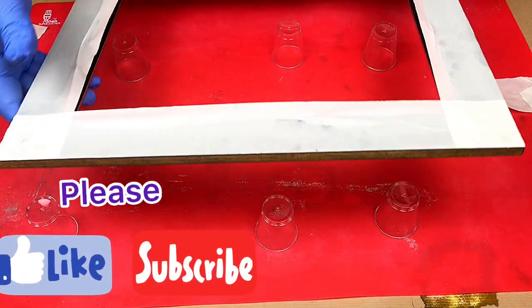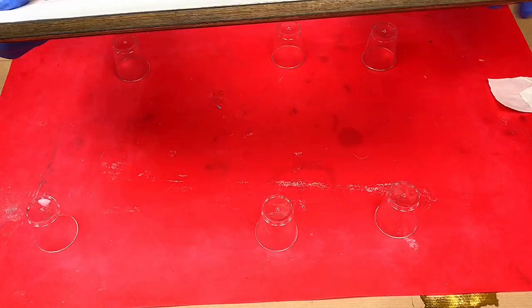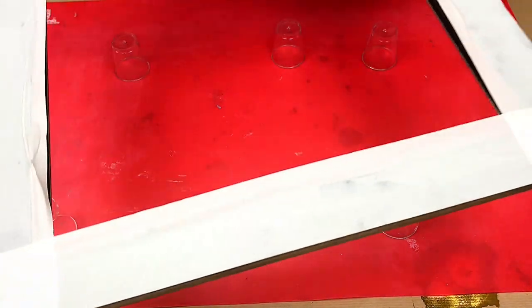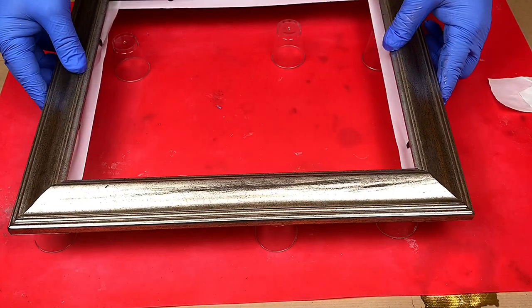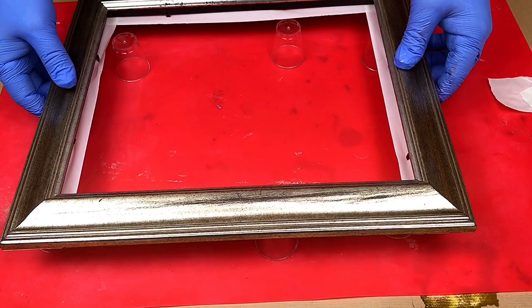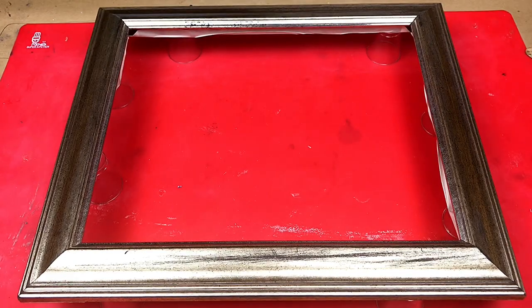What I don't want is to end up with a load of heavy drips on the back. Even though I can take those off with my Dremel, if you prepare for it first it saves a little job. All I'm doing now is making sure I push down those edges so it's nicely sealed. I just need to prop this up on here, ready for pouring.